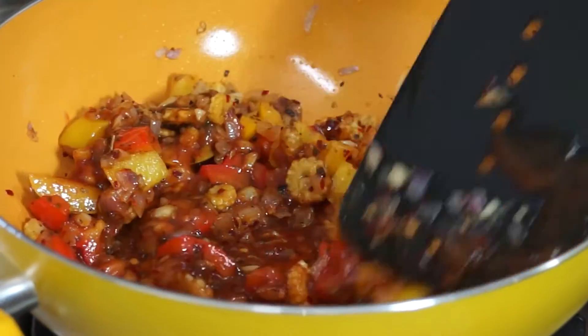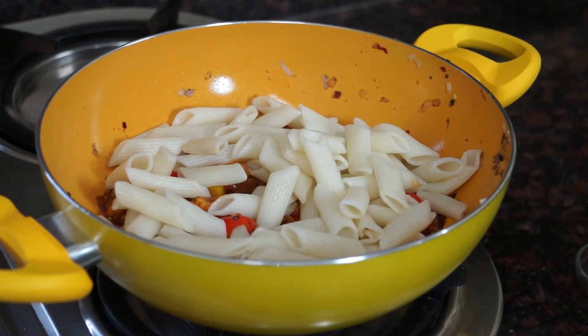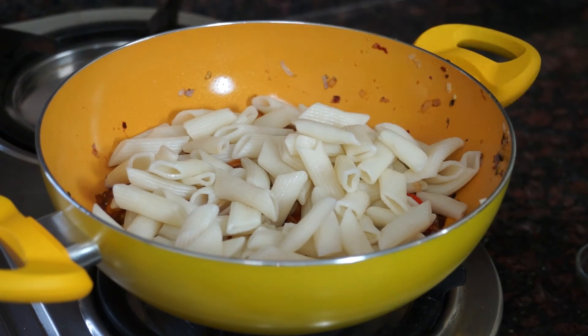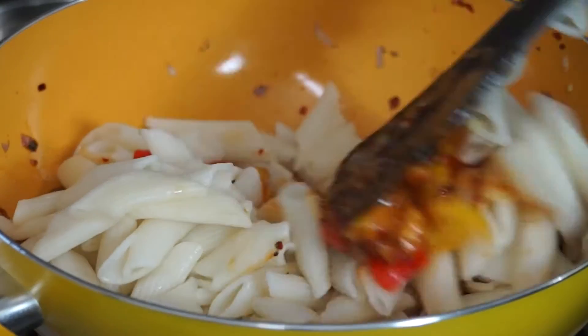Our pasta sauce is ready. Now add the boiled pasta and mix everything together.